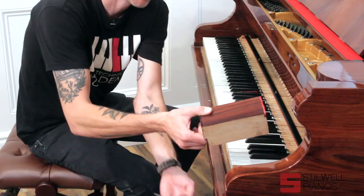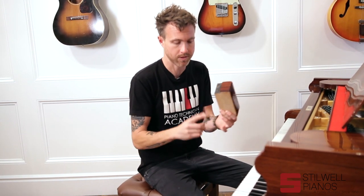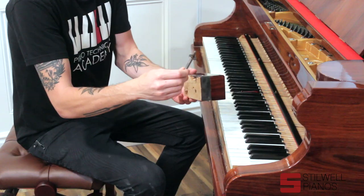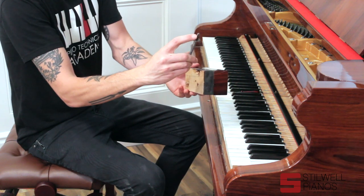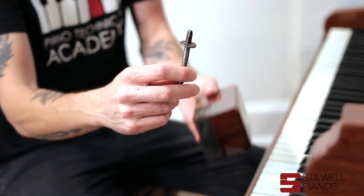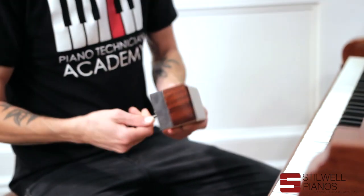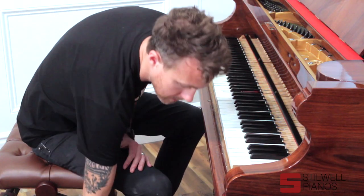Normally cheek blocks are screwed in from the bottom with a flathead or Phillips screwdriver, or sometimes they have what we call Mickey Mouse ears — a screw with a Mickey Mouse ear type thing on the end. This one, however, is held in with a screw that has a tuning pin head on it — basically a tuning pin. So I had to use my tuning hammer to get the cheek block off. Kind of a unique, strange little thing they did.